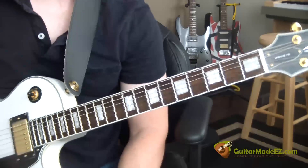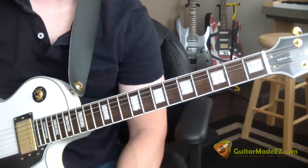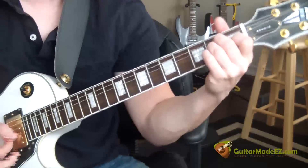This is the guitar lesson for Adam Sandler's Somebody Kill Me Please from The Wedding Singer — the easy way and the correct way. Make sure your guitar is in standard E-tuning.